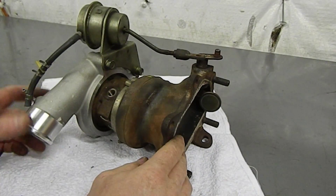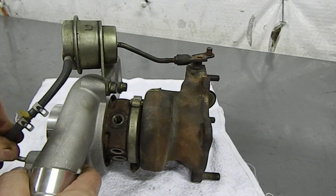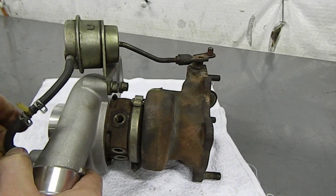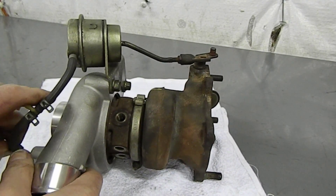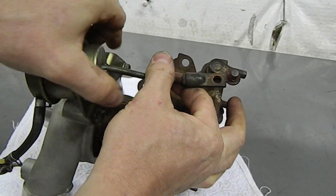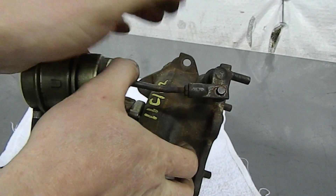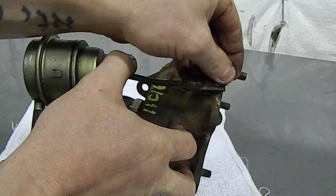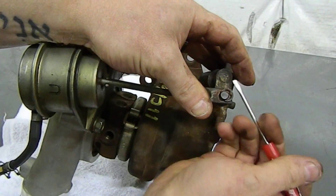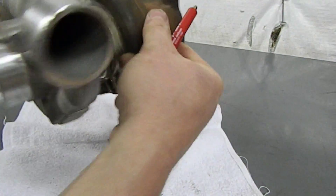Now our wastegate is tight. Put the rubber hose back onto the discharge port on the compressor cover — again, a good time to replace it if the rubber is older. Setting up the wastegate is straightforward: put it back in its original orientation, though shortening the wastegate rod slightly to add a little pretension can help with mid-range and low-end spooling. Consult your tuner on preferred pretension. We'll keep ours at stock and push the clip back into place.